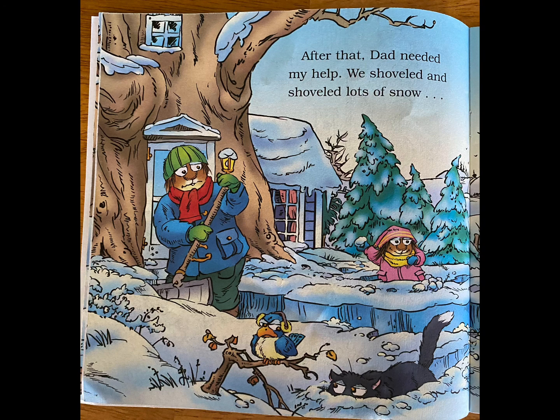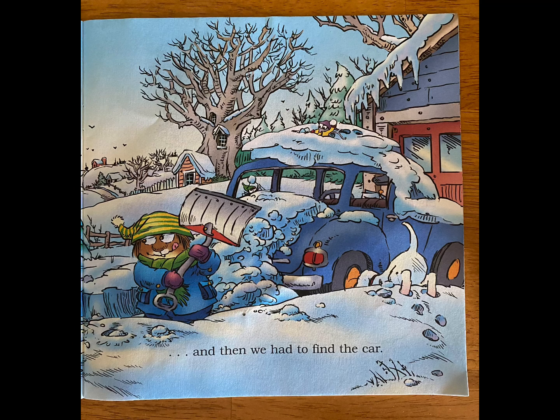After that, Dad needed my help. We shoveled and shoveled lots of snow. And then we had to find the car.